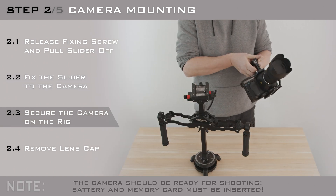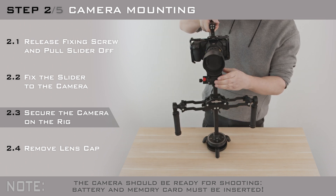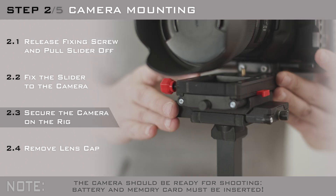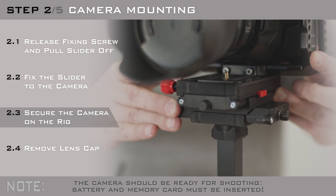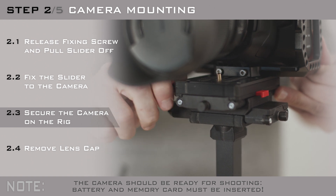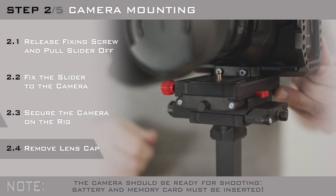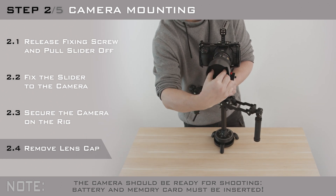Before you mount your camera on the rig, make sure that batteries and memory cards are also inserted. Once the slider is locked, secure it with the fixing screw. Don't forget to remove the lens cap as well.